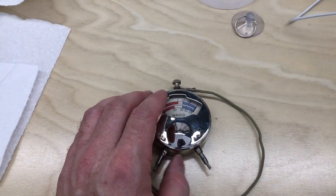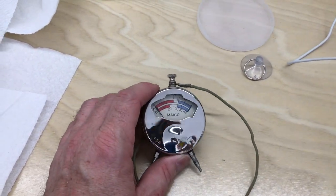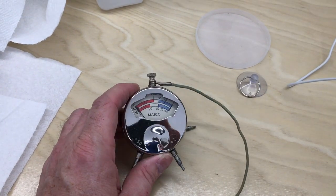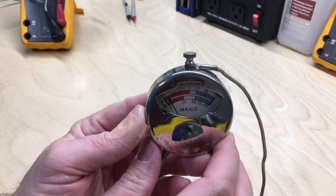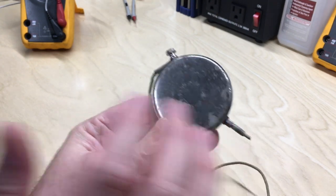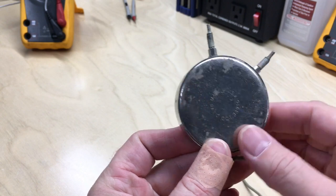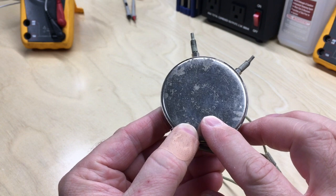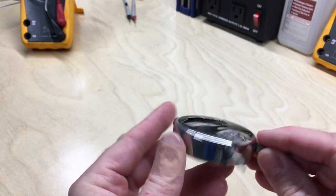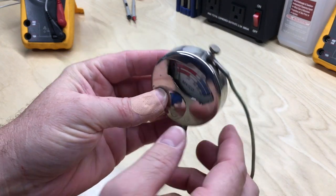Today I want to try to restore and get back in operation this old DC meter that I got off of eBay several years ago. It's something I wanted to collect, I was interested in it, I wanted to see if I could get it working. So here we go — this is the little Mako DC boat meter, made in the USA, patented October the 3rd, 1916.